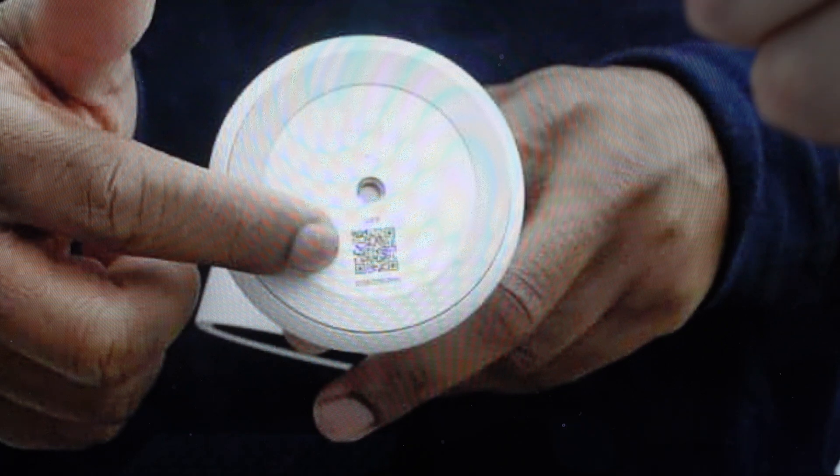Now before we get started, you're going to need to make sure that your camera is plugged in and powered on, and you're going to need a paper clip or something like that.